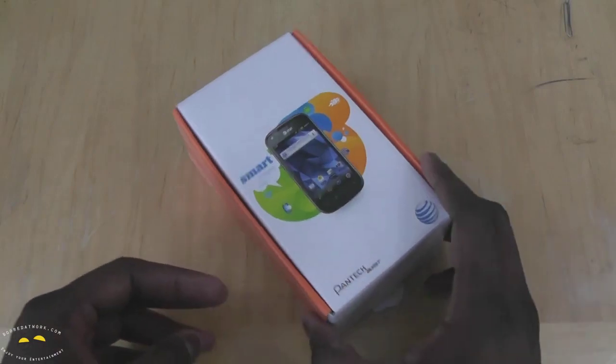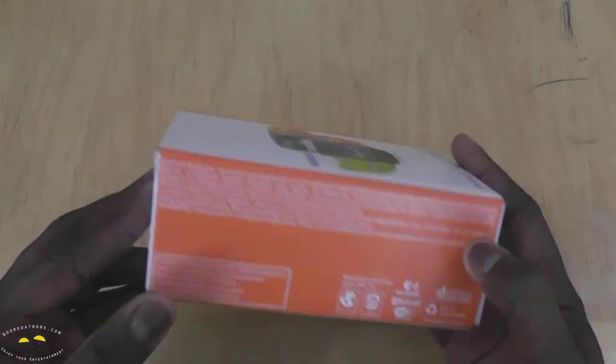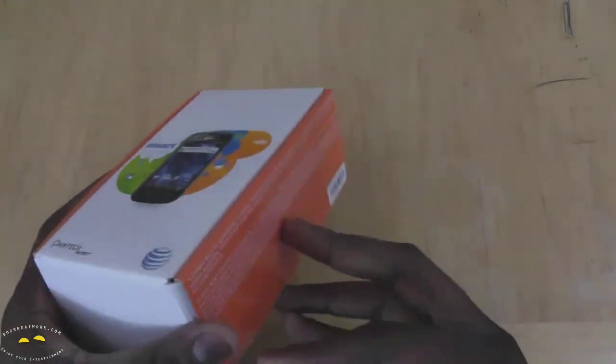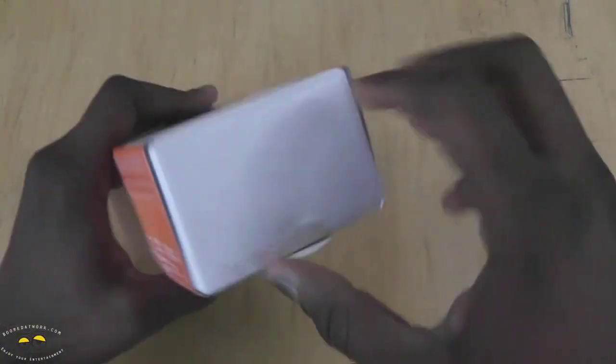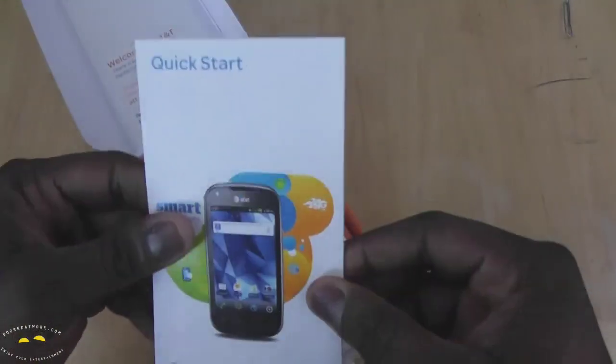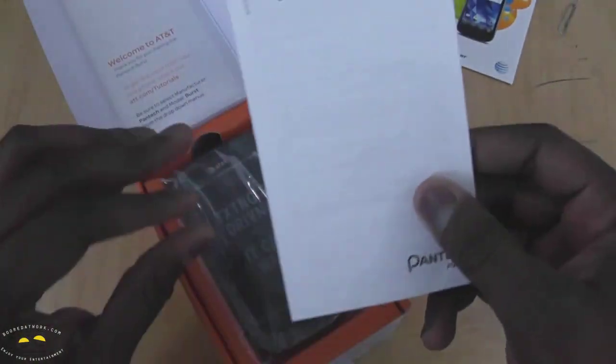It's got a 4-inch Super AMOLED display. The packaging here is your typical AT&T packaging with the orange colors on the side. This is a review device from AT&T, so it's already been opened. We do have our Quick Start Guide and Safety Warranty.